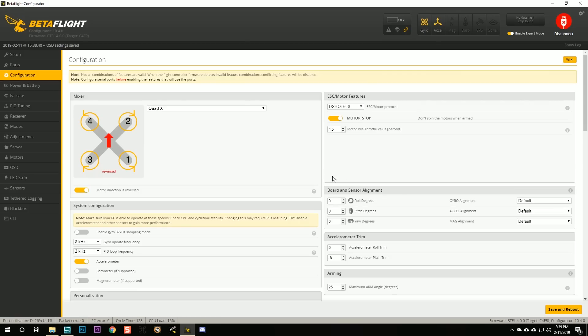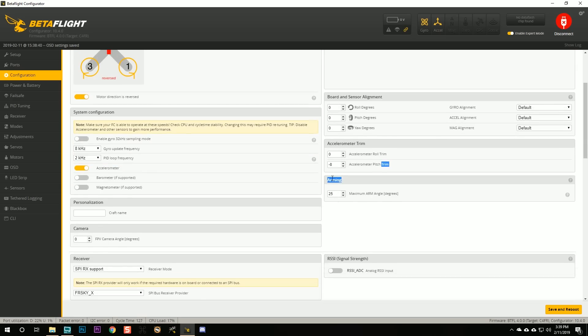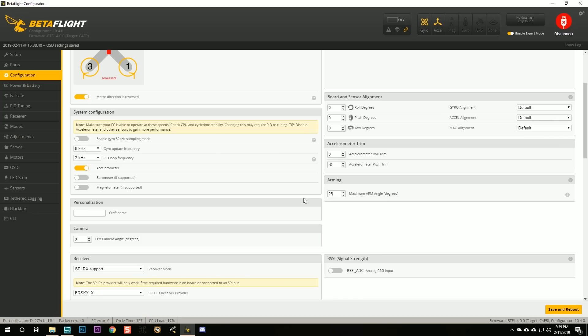One more thing I recommend: in the configuration tab, scroll down to the arming setting. This prevents arming when the quad is not flat and level — it's an important safety check for big quads, but this little guy isn't going to hurt many people. So disable it by setting max arm angle to 180, meaning it can arm regardless of orientation. If you fly in auto level mode and the quad drifts when you flip to angle mode, you may need to trim the accelerometer — I have a separate video about that linked in the description.